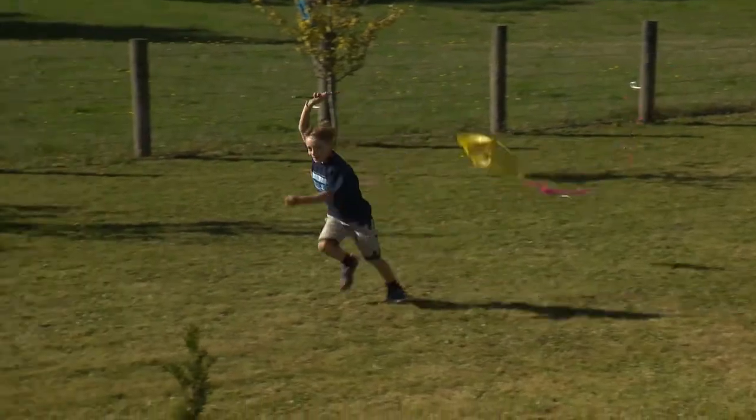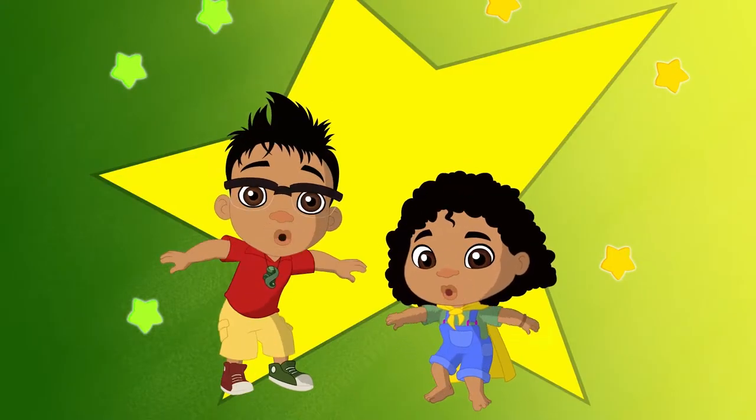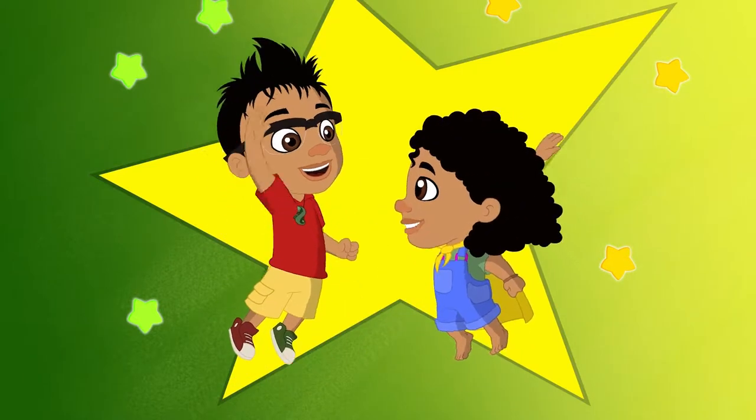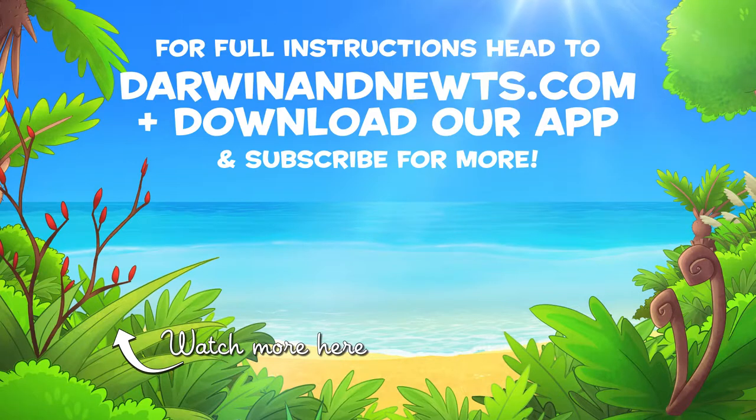The only thing left we need is a windy day. It's great to reuse things like plastic bags, so have a go at creating your own kite. And be sure to film it flying and share it with us. For full instructions, head to darwinandnewts.com.